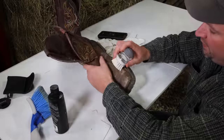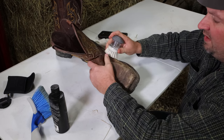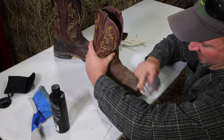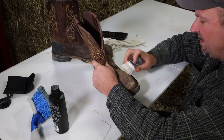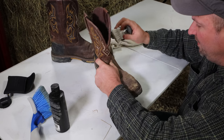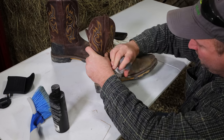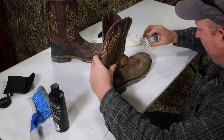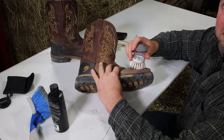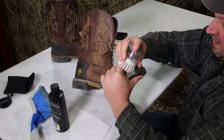Let's go ahead and get into it. All you're going to do is start out with a brush and all you're trying to do is remove the heavy dirt on this. These boots aren't that dirty — they're just kind of dried out and that's what I want to get the most. Try to get all that hard dirt off. Here's a little bit of dirt right here — get that tip good.